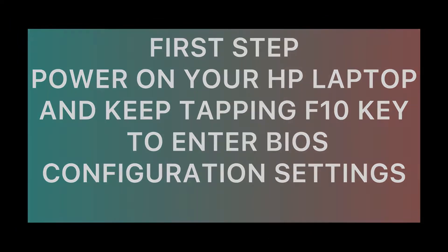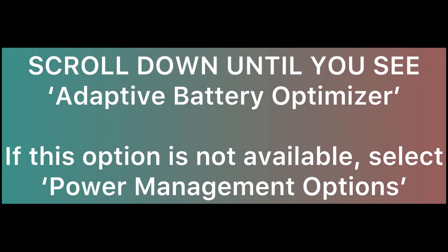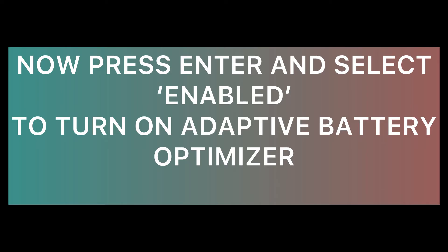In BIOS, select the Configuration tab. If you cannot see it, select the Advanced tab. Scroll down until you see Adaptive Battery Optimizer. If your option is not available, select Power Management Options.